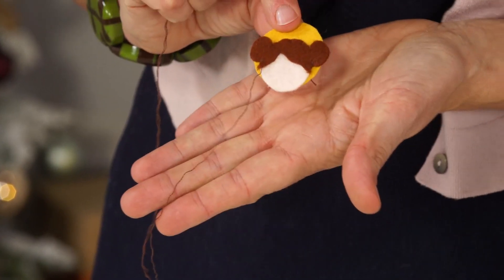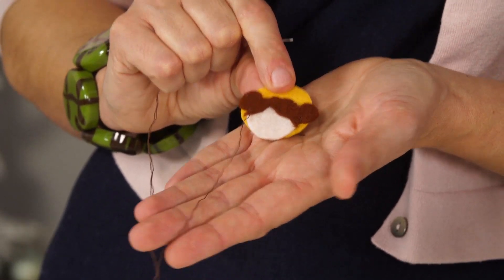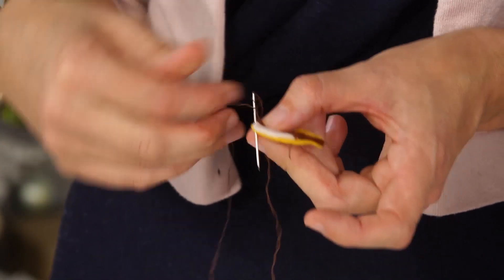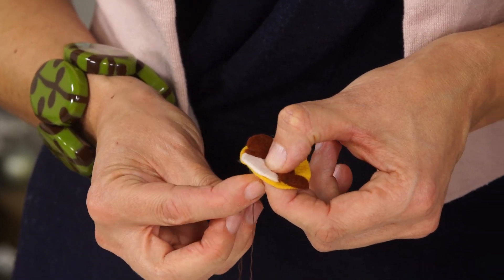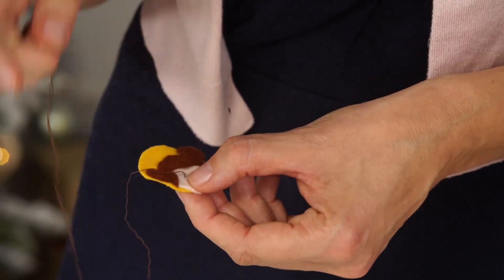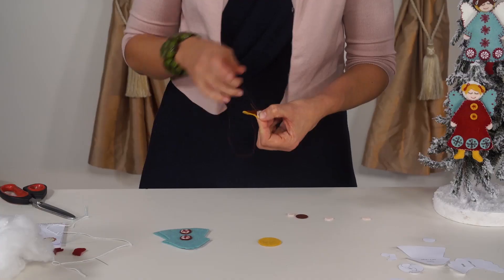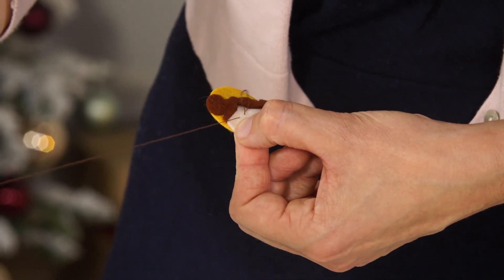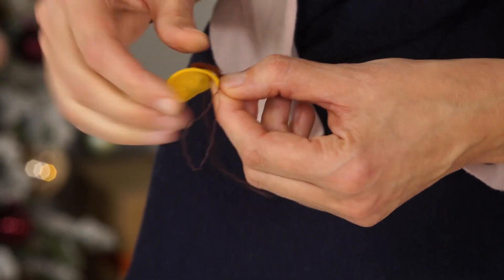As you can see, we can start to see a little face. To make it come to life, we're going to make the eyes with a simple back stitch. I'm not going to cut the thread because it's brown and I'm going to use it to make the eyes. We're going to make a little curved line of back stitches - you simply go back underneath and then come out forward. It's like one stitch back, one forward, and it creates a little line. It's a little bit like drawing with thread.